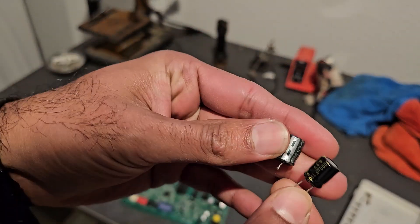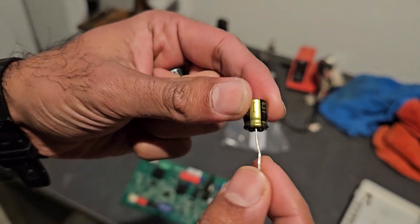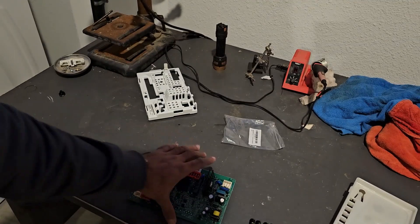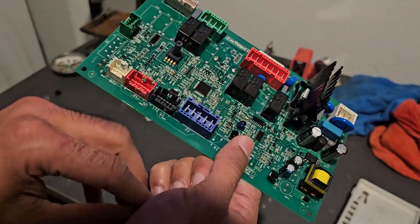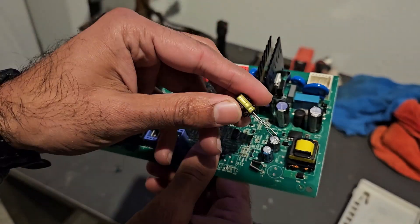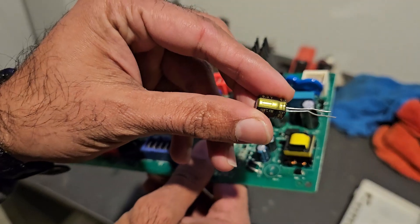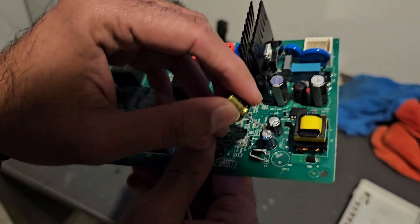It's pretty much the exact same size. You do have to take care to note the polarity — this is the negative side and the other side is the positive leg. We're going to put this into place with the negative going there, push it through and solder it in, then cut off the excess prongs. That should be a fairly smooth process, and we'll see if that fixes our issue. I'll link the capacitors in the description of this video in case you want the Amazon ones.